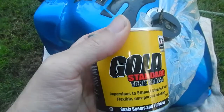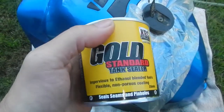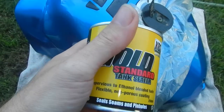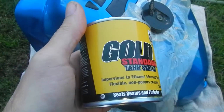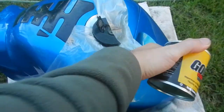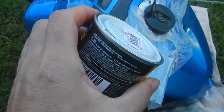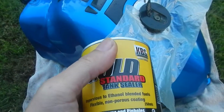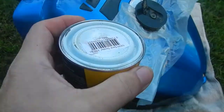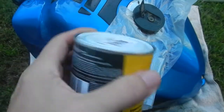So the tank sealer is going to go in. I've re-watched the KBS video again. We need to chuck this in and pretty much roll it around, keep it going for a little while, make sure it gets into all corners of the tank especially where we need it. Then we've got to drain it out and leave the tank sit for 96 hours minimum. We're actually going to probably leave this for a week - today's Saturday, so next Saturday we'll be well and truly covered.